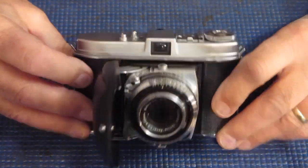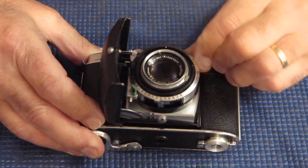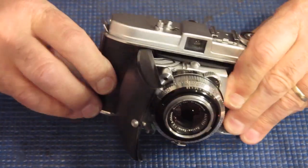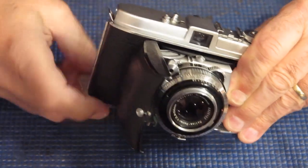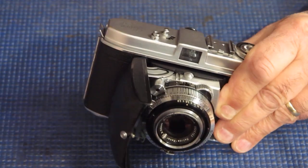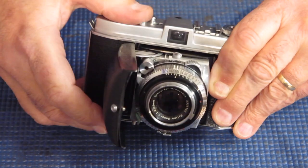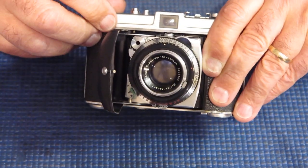Kodak Retina 1B camera. This one's got multiple problems. You can move the film advance, but there's no action from the shutter at all. Interestingly, I can depress the shutter release — normally that action would be blocked. So something odd going on there.